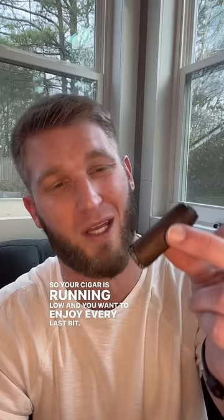Well, go ahead and grab a pipe and gently make it nice and snug in there, and finish your cigar. Works every time.